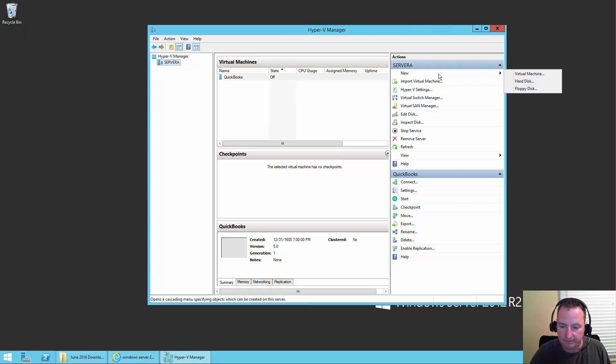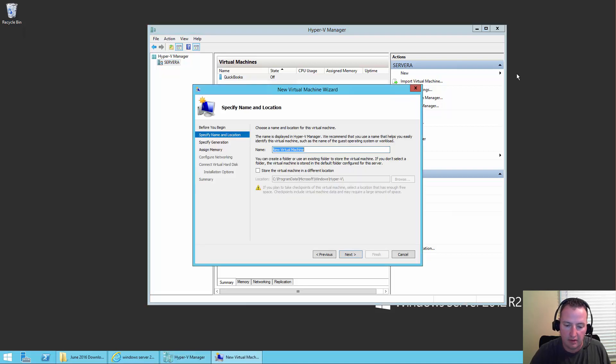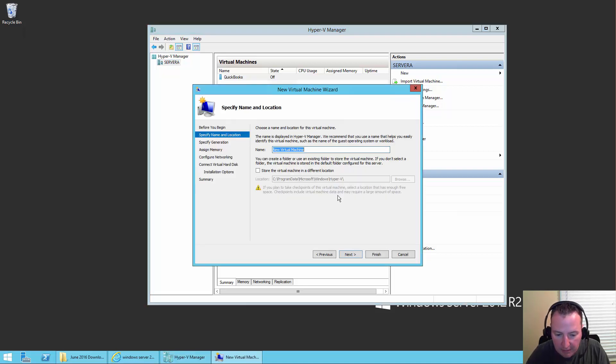So I'm going to say I want to do a new virtual machine, and it's going to say, what do you want to name this virtual machine? I'm going to call it Domain Controller. And it's going to say, where do you want to store the virtual machine? I don't want to put it in the default path, so I'm going to browse over here.